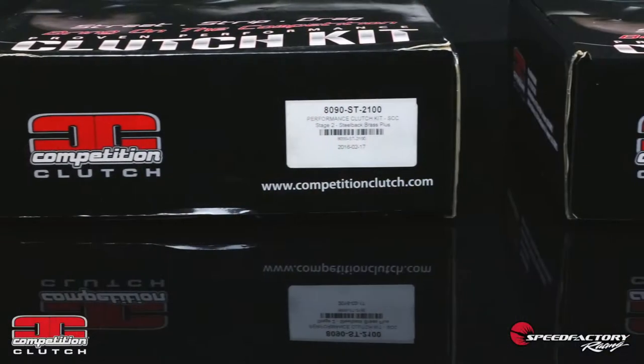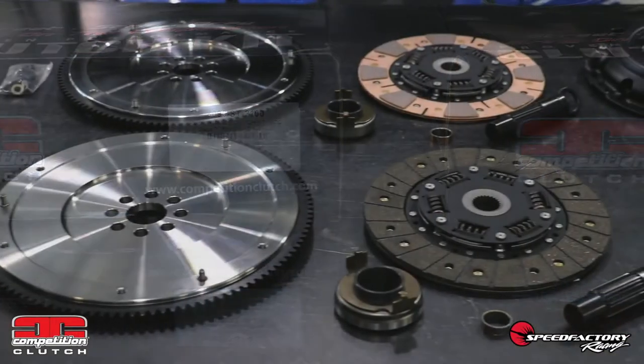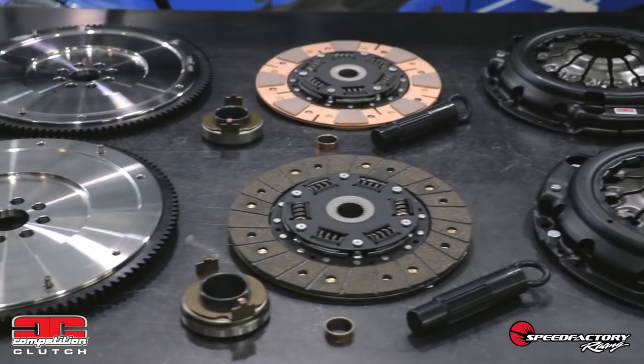Hi, I'm Rick here at Speed Factory Racing in Tacoma, Washington, and today I'm going to be telling you about an exciting new product from our friends at Competition Clutch — the 8090ST Upgraded Flywheel and Clutch Combo Kit that they developed specifically for late model Honda and Acura vehicles equipped with K-Series engines. We are very excited about this product because there's been a legitimate need for this kit for a few years now, and the engineers at Competition Clutch listen to their customers' needs, and they really have no details overlooked with this kit.